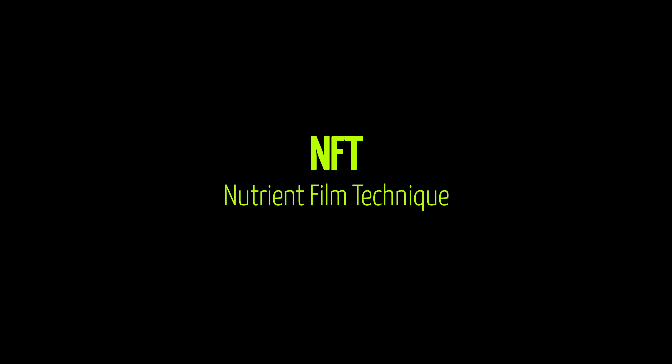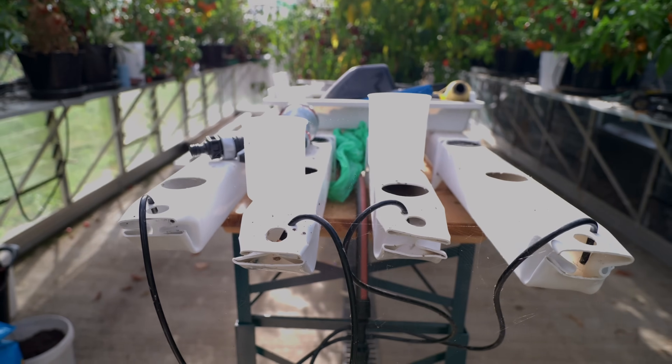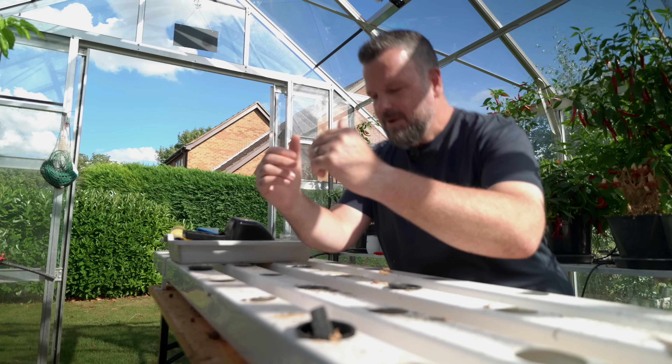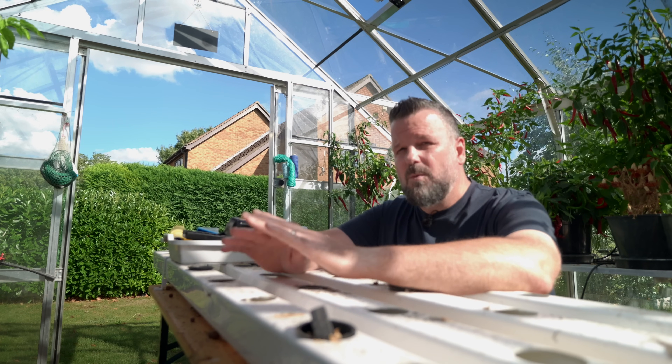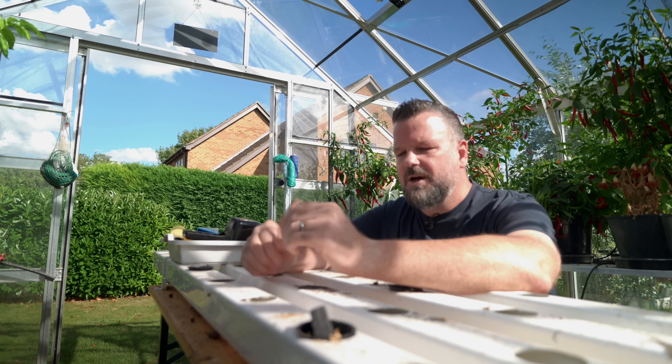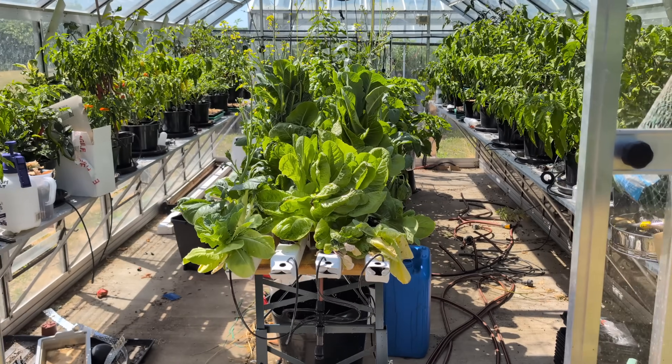We'll start off with NFT. Now you may notice my NFT system is suspiciously absent of any plants — well there's a reason for that. This system works incredibly well for the right type of plant. I didn't grow chilies in this this year. I may give it a go at some point, but I really don't see the point because even with growing what I was growing in here, I had the challenges that I thought I'd get with chilies.